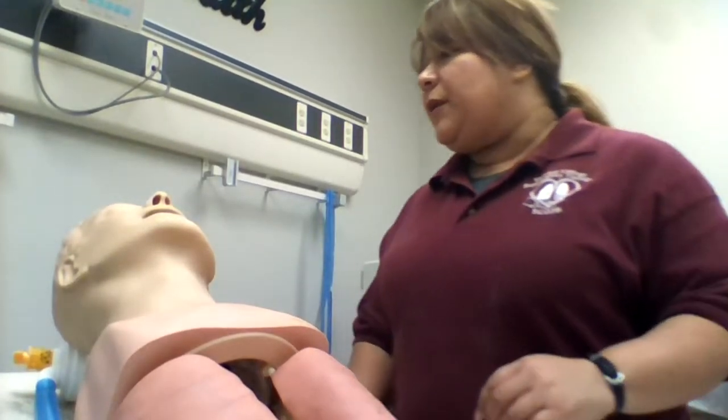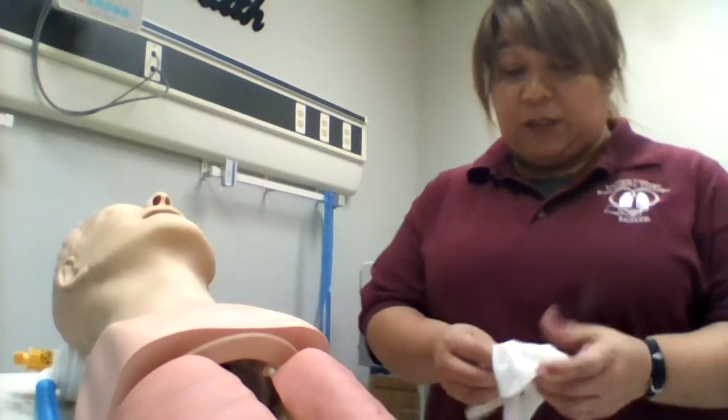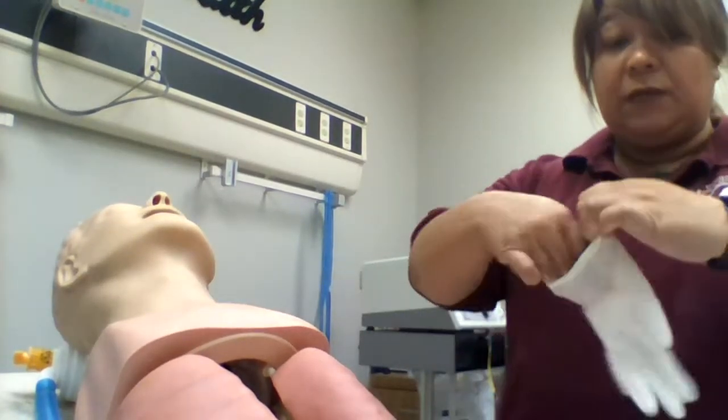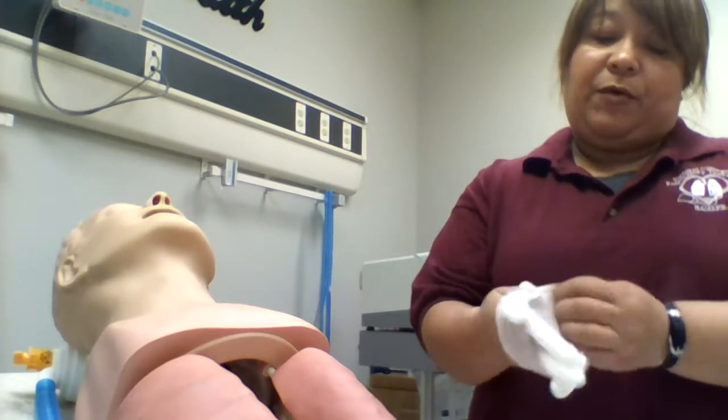Hi, Mr. Smith. My name is Veronica and I'm going to be the respiratory therapist. I'm here to educate you about keeping your nebulizer clean. First of all, let me put on some gloves. I'm going to keep it clean while we're taking it apart.